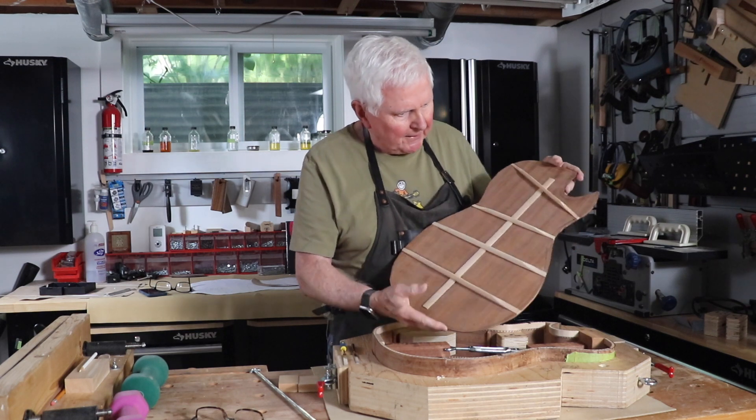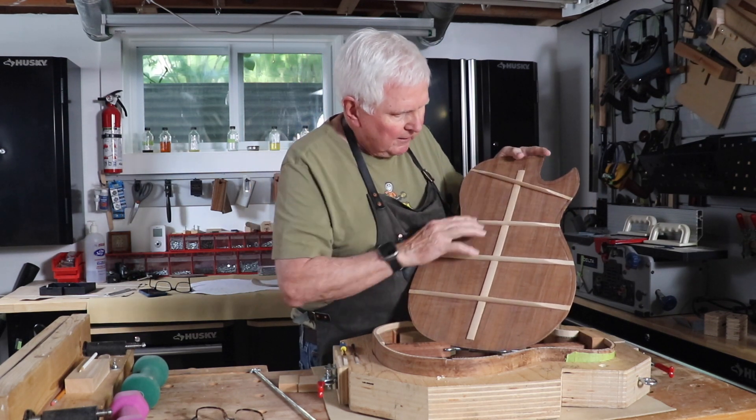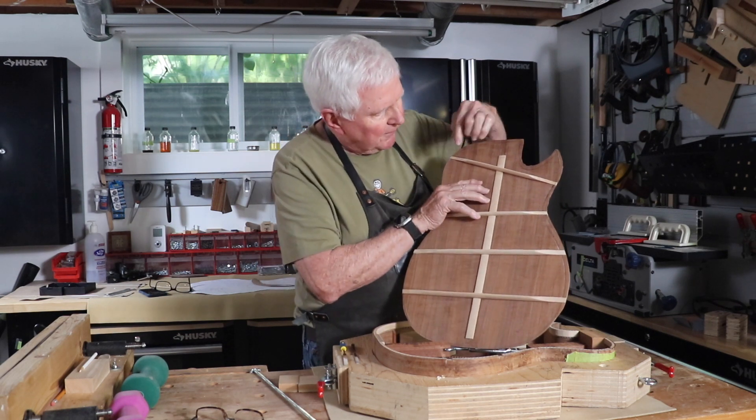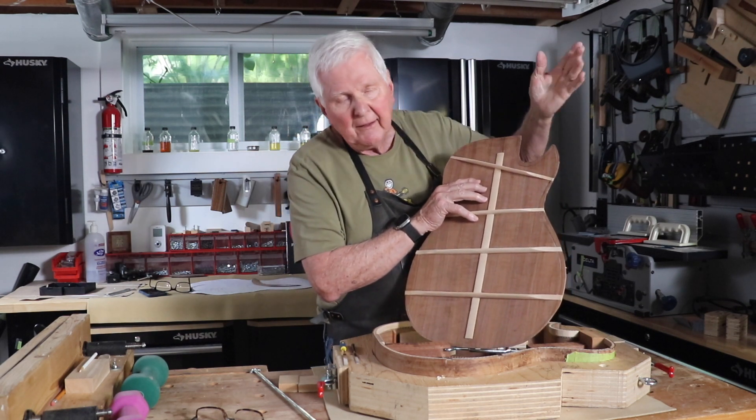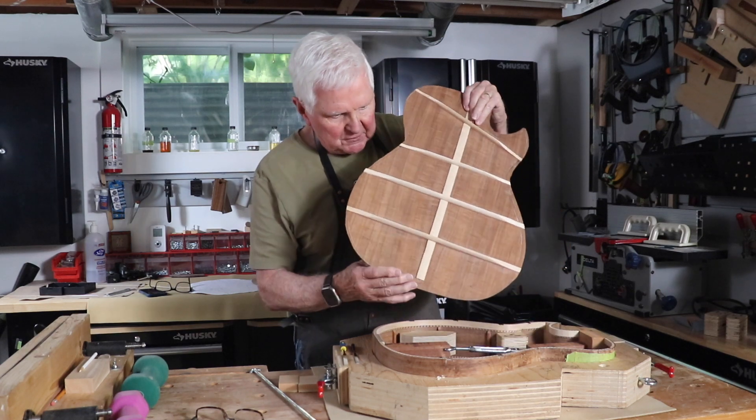Now here's the top of the back — the back is all done. This is on an angle because obviously with the cutaway coming across here it just wouldn't work, so we put it on the angle and that works just fine for the back.